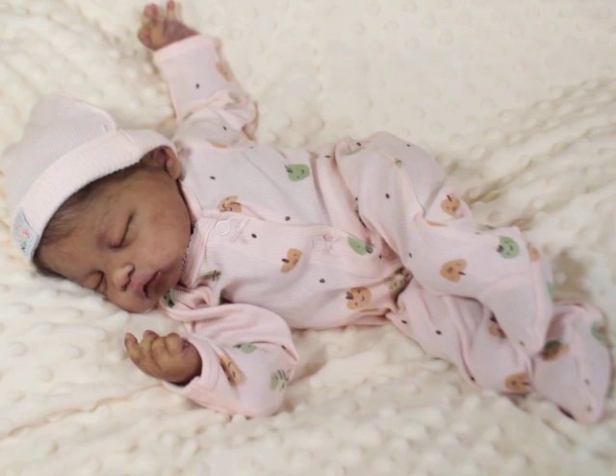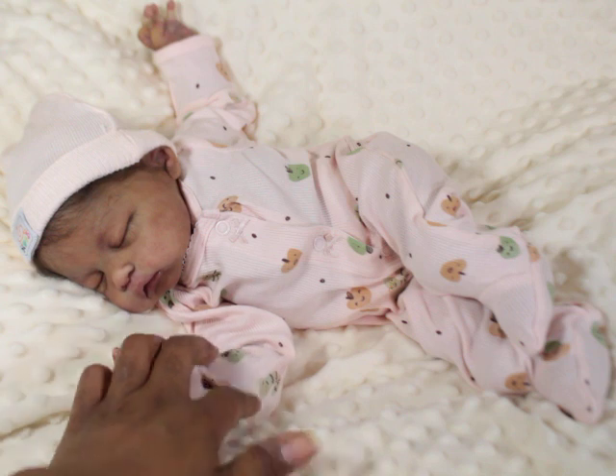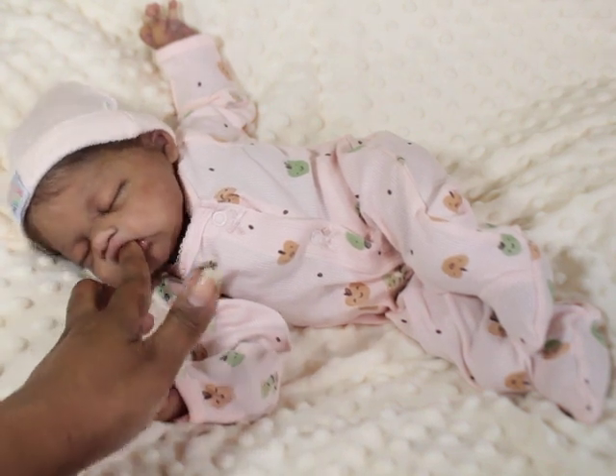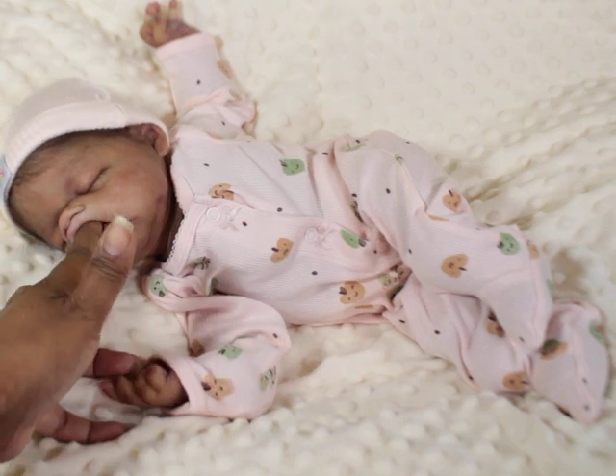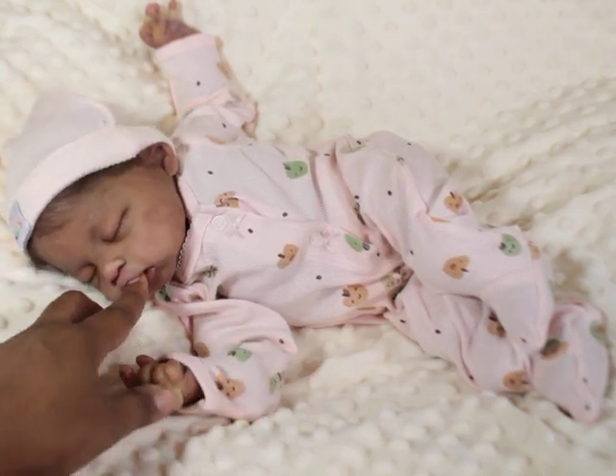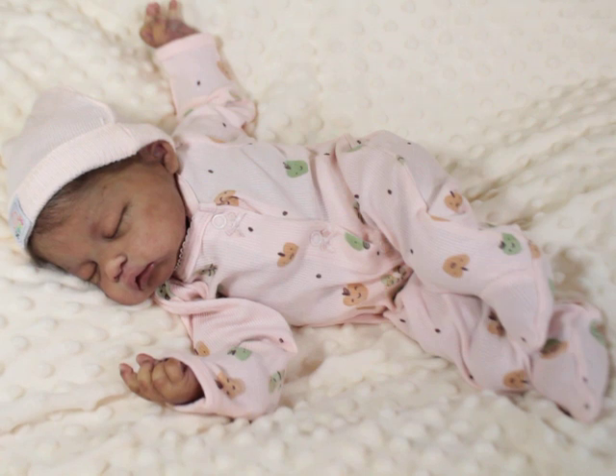Nevertheless, I love the body that India is on, and she does have an open mouth. The kit does not have an open mouth, but her mouth has been opened. So she can take a full pacifier, but the way her mouth is positioned, I just don't really ever want to put a pacifier in there. If I do, I use the micro creamy one.